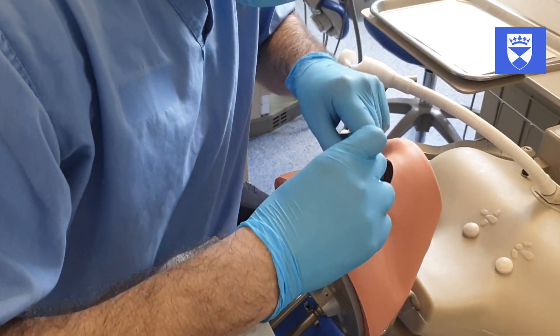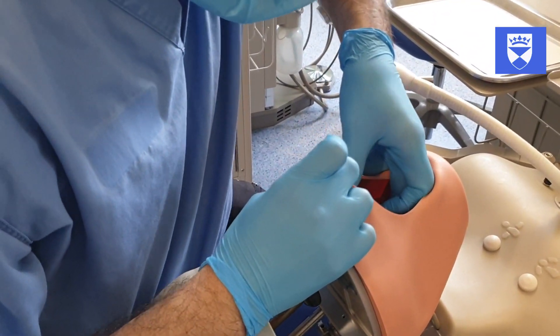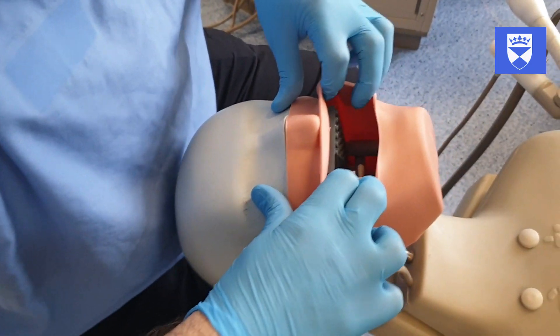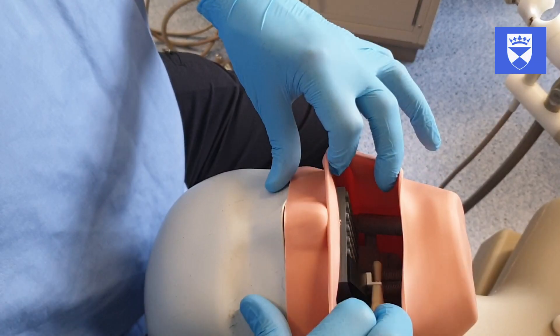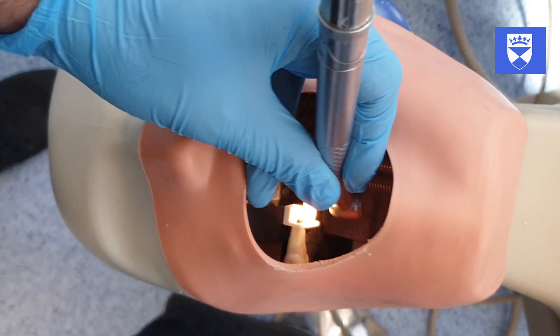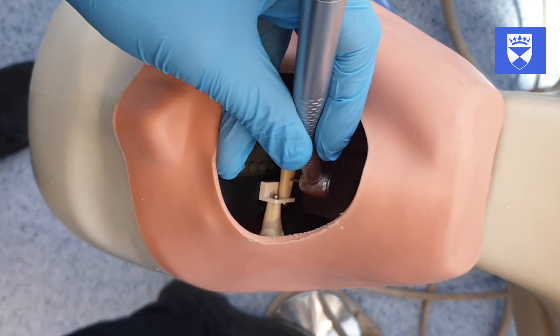Here we can see the modular universal mounting system in action within our simulated clinical environment. The textured blocks allow us ease of determining where is the best position for a finger rest whilst using the rotary handpiece.